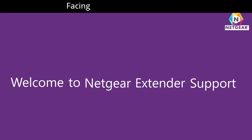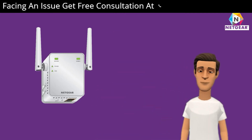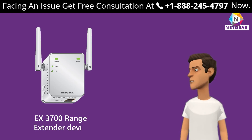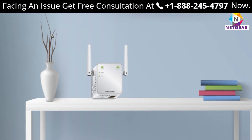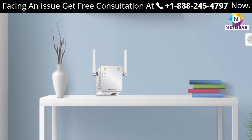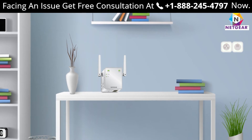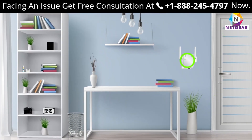Welcome to Netgear extender support. In this video, we are going to learn how to set up our Netgear EX3700 range extender device. The Netgear EX3700 is one of the best Netgear range extenders available in the market and can help you extend your home network up to 1000 meters. This extender supports dual band.